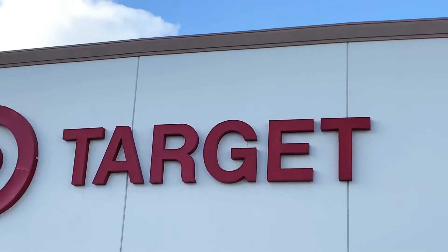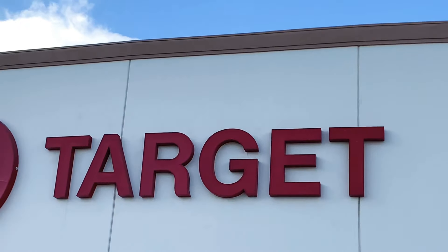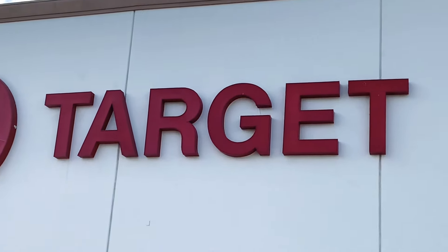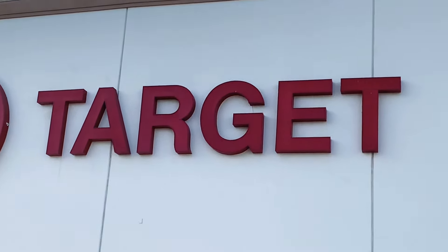Hi guys, welcome back to my channel, and for those of you that are new, I'm glad to have you here. Today is Vlogmas Day 29 — yes, I'm gonna keep going with it! I'm here at Target to check out their Dollar Spot, otherwise known as their Bullseye's Playground. You're gonna recognize this red ball right here, which means we are at Target.